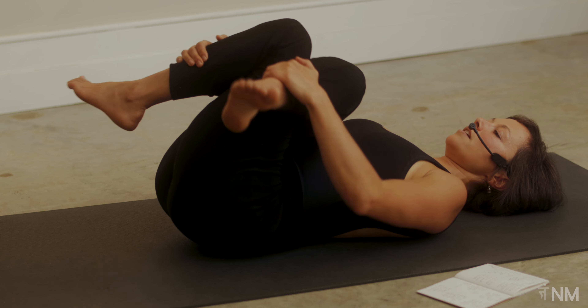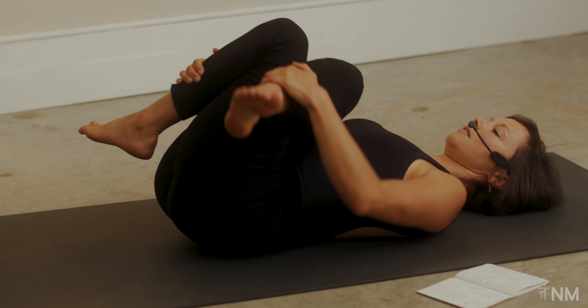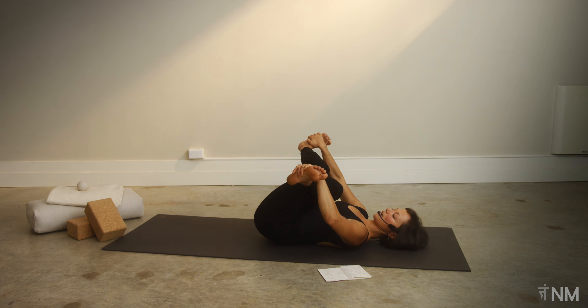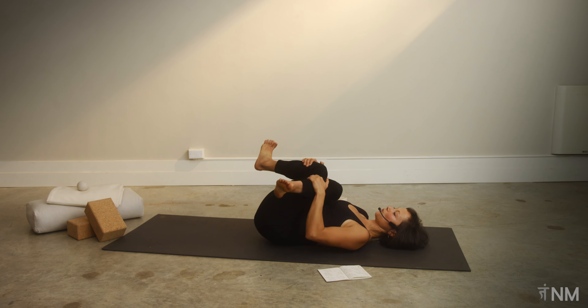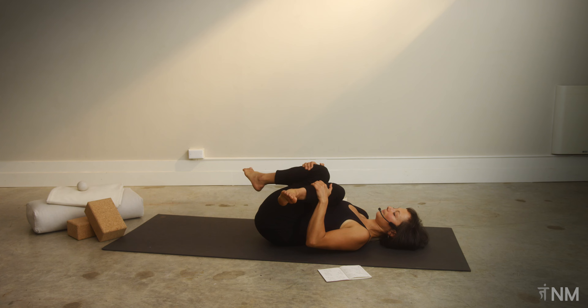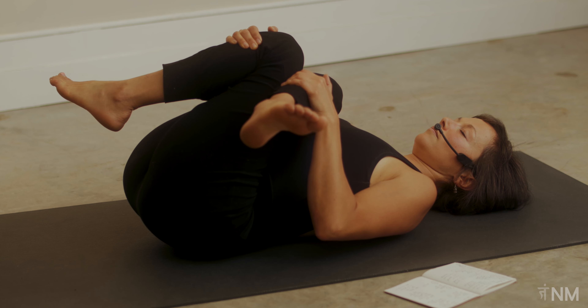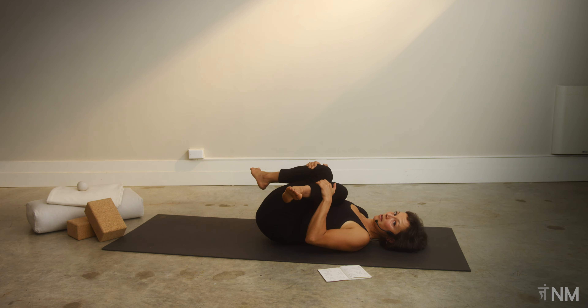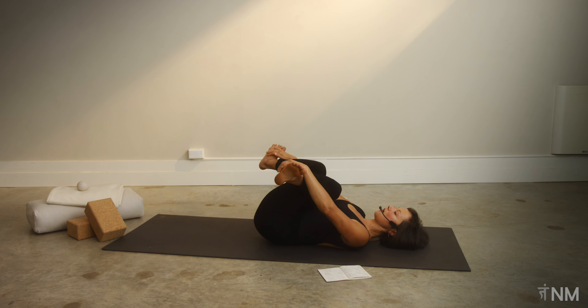Feel free to make little rocking movements. If you like, you can walk your hands down your shins, or maybe towards your ankles. Some of you might even grab the outside edges of both feet and lift your shins more up so they're lined up with each other, and your feet flex. Wherever you're at, draw your knees in and take a couple of breaths. If you're really curling your pelvis up, explore pressing your pelvis down so you're a little less rounded in your low back.